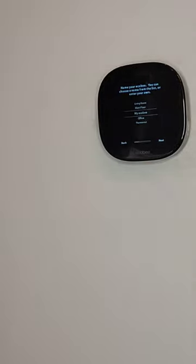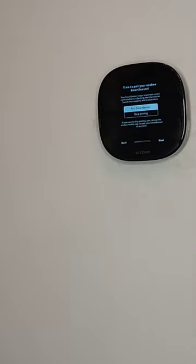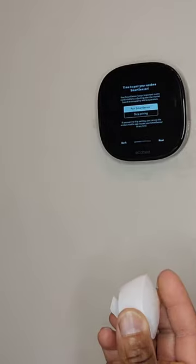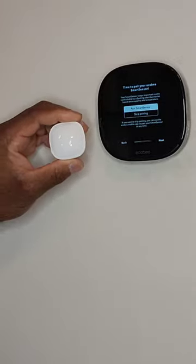What type of heating do we have? Furnace — so we go next. How would you like your fan controlled? By thermostat. This gives you an opportunity to name your Ecobee, so we'll name it 'My Ecobee.' Next is time to pair your Ecobee smart sensor — we're going to pair it to the phone and also connect it to our smart sensor.